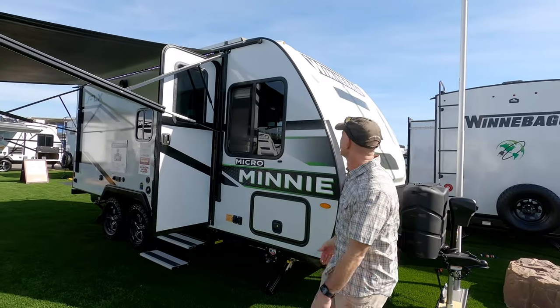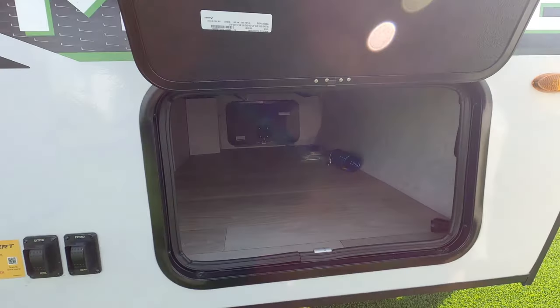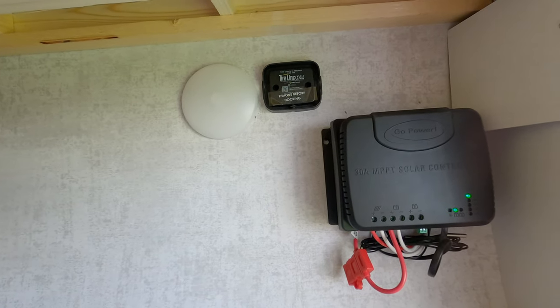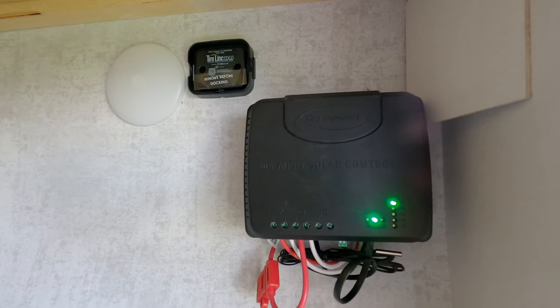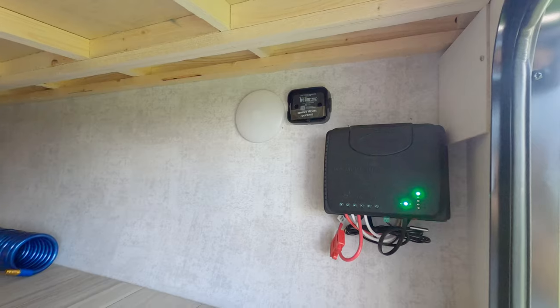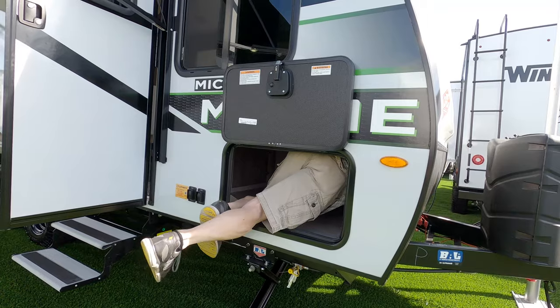Starting here on the outside, the Micro Mini kind of looks like a normal travel trailer but this one's different — it's got a lot of tech. It's got an MPPT solar charge controller, which is a higher-end solar charge controller — you get more at lower sun angles, that sort of thing. There's a tire link system mount there and this really large compartment that goes all the way through.